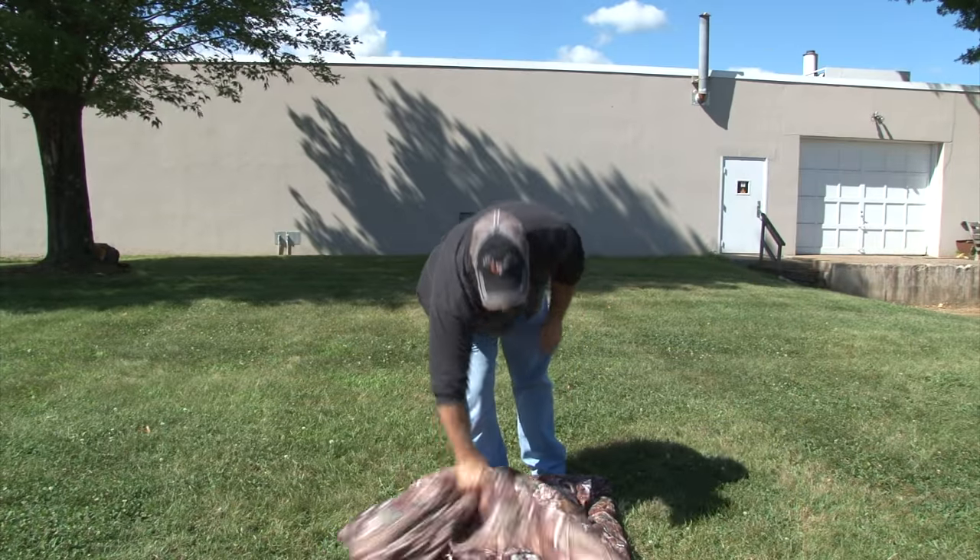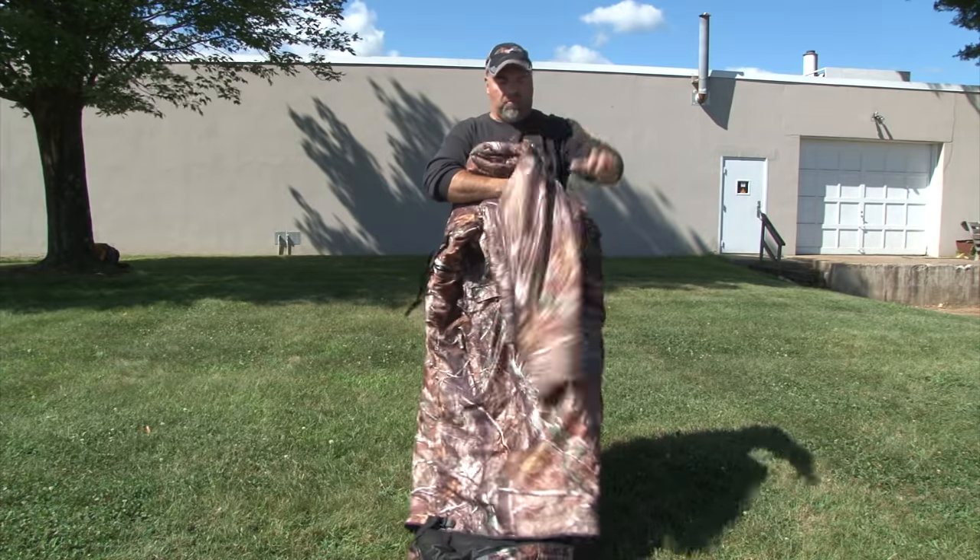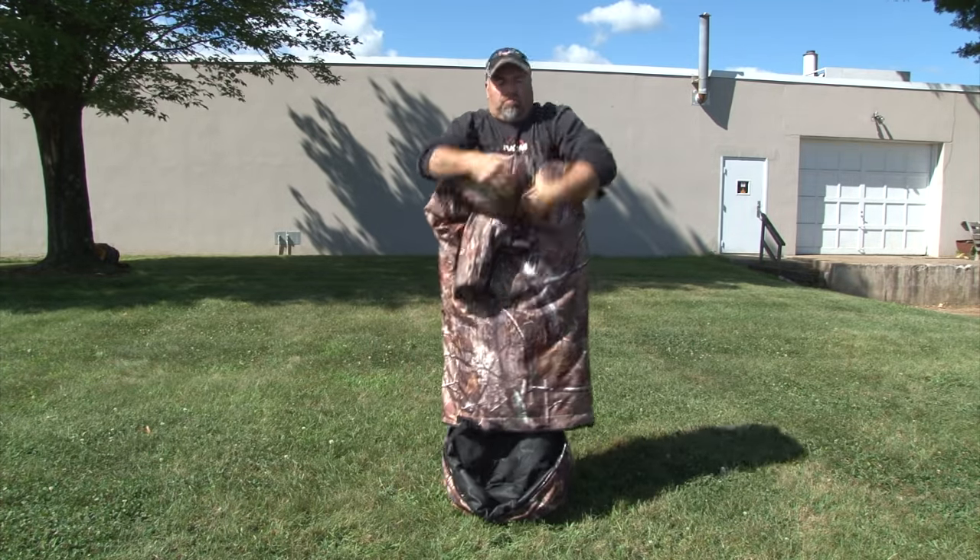Roll it up, throw the sleeves in, just start rolling it. Once you get to the bottom, flip it over — here's the bottom panel. Behind the bottom panel is a stretch pouch. You just grab that, get it started on one end, push it into the other. Very simple. Pull your belts out and you're ready to go.